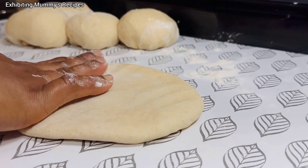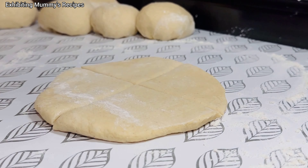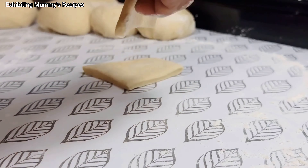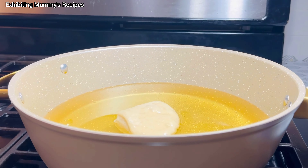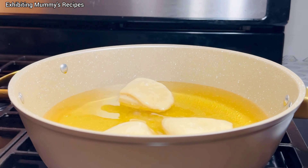Some of the videos I watched add baking powder, others don't. I was confused, but I later realized both ways are okay. Now I want to do something for my sister — just look at the screen to see how I'm going to cut it, and we are good to go.